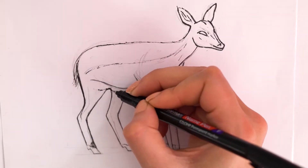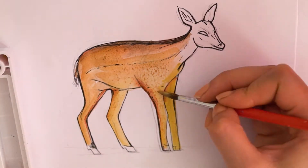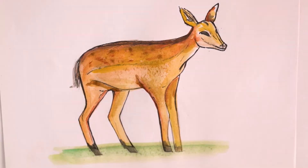Hello and welcome to How to Draw Stuff. Today we're going to show you how to draw a baby deer, also known as a fawn. You'll need a pencil and pen for the outline of the drawing and watercolors for the final painting.